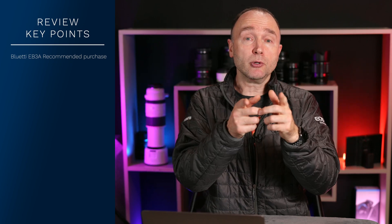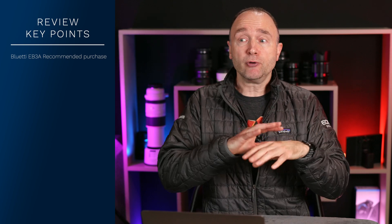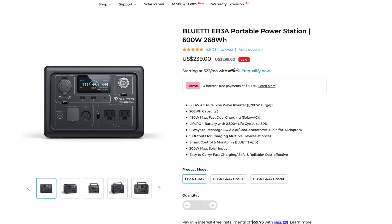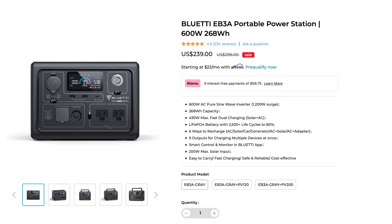I highly recommend purchasing the Bluetti EB3A power station — it's absolutely incredible. But the 120-watt solar panel depends on your shooting scenario. In the studio with a key light, fill light, Canon EOS R5, Ninja V, and overhead light, I was able to get just under three hours running the unit down to 1%. If you're shooting in those types of scenarios, want backup power, or want something to take to a cottage to charge your phone, all you need is the Bluetti EB3A power station. It's currently on sale for $239, with another sale around November 11th and a Black Friday sale. At $239 or even its regular price of $299, it's an absolute bargain.